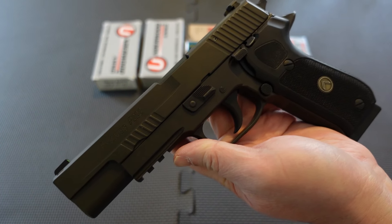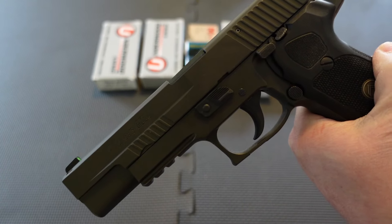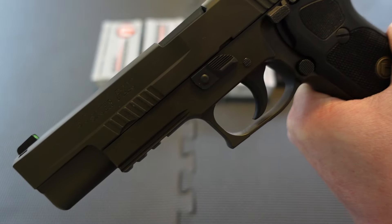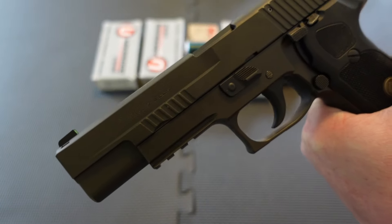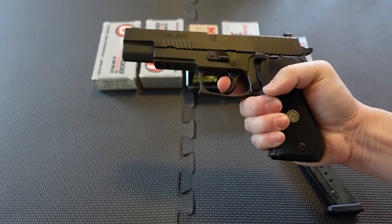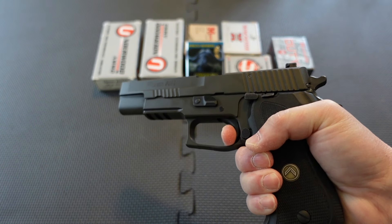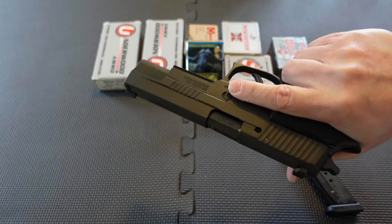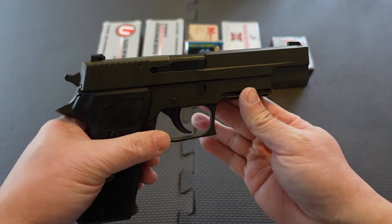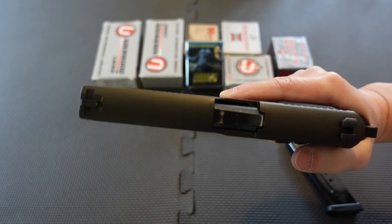The trigger system has a polished action with SIG's SRT — short reset trigger. The double action first shot feels like a revolver, and the single action reset is short and nice. It's got a rail for accessories if you want a light. The sights — I believe they call these X-Ray sights — are really nice. You can see some wear on the barrel hood, which is where lockup occurs on SIGs, but that's expected with over a thousand rounds of 10mm through this gun.